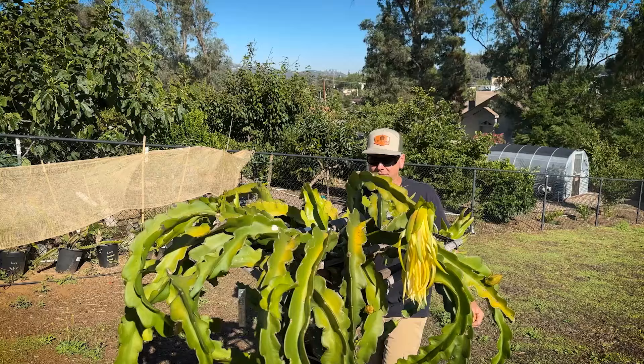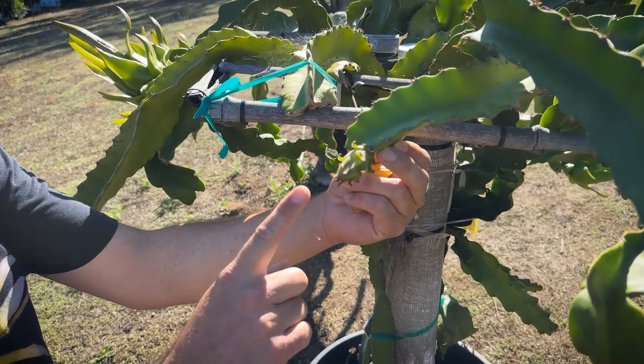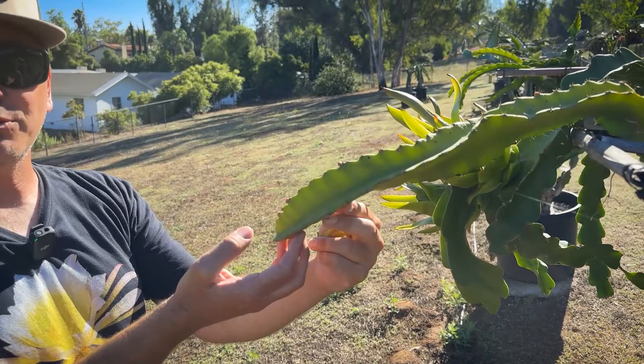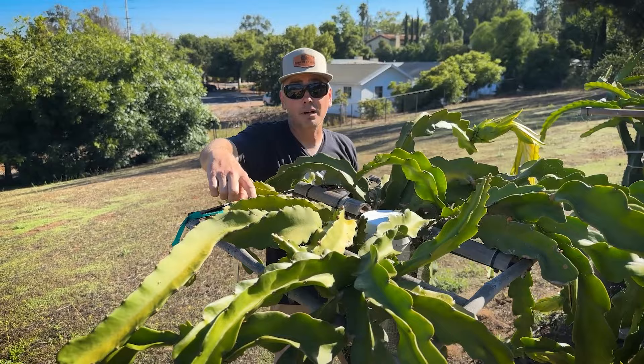On this side, look at this one — it's the Thai Royal Blood Dragon. It's got its first flower bud right there and a really nice flush coming in. I've never eaten this one; it's a really dark red flesh. My friend Peps has had it and likes it, so I'm excited to see how it does. It's actually not very cold tolerant though — this one has some problems in the winter.